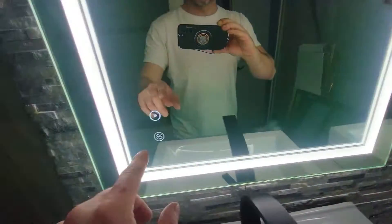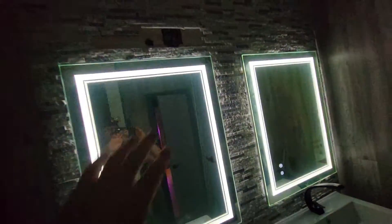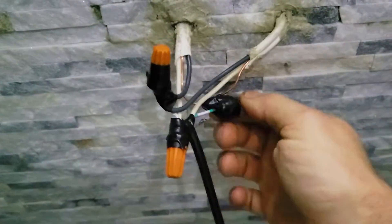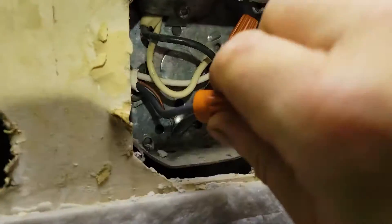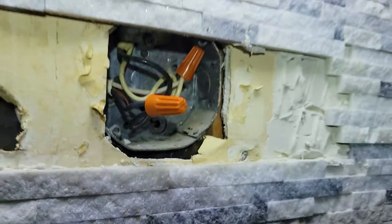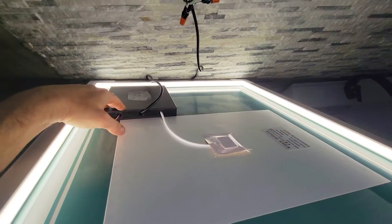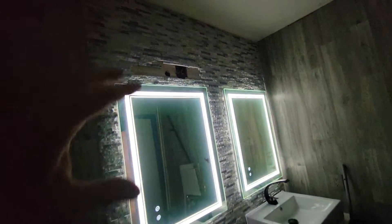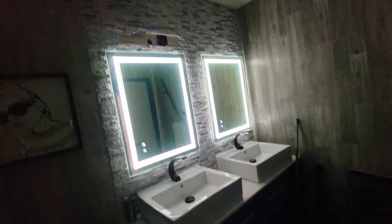On today's video we're going to learn how to hook up two LED mirrors and how to wire them to a single existing fixture that you have removed. Stay tuned for the whole video.